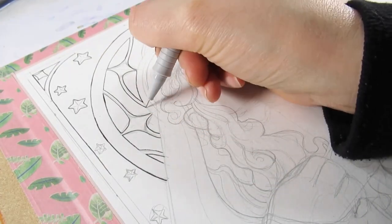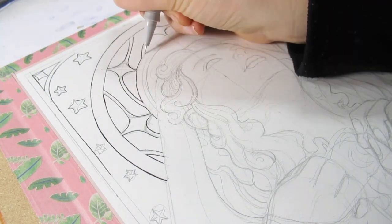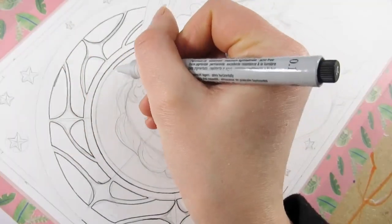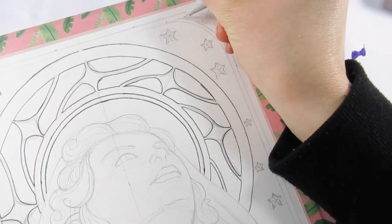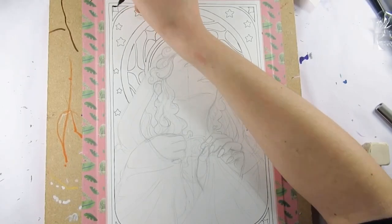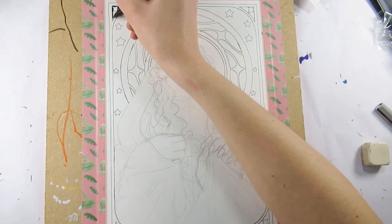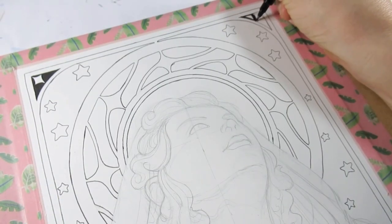Off camera I sketched this all out — I've explained before but it's really hard to draw something accurately on a very flat table under a camera. I don't do it very often, and if I do it kind of makes the image go a little bit skewed and a little bit off, so I drew this leaning on a surface.